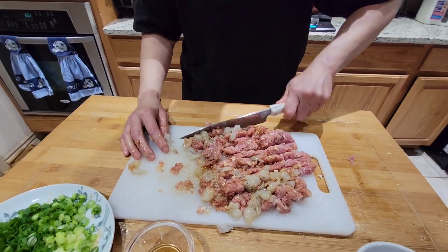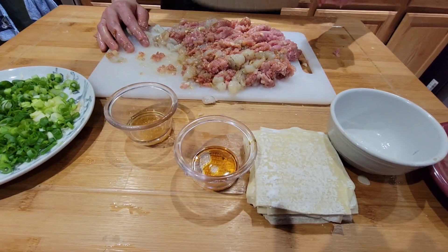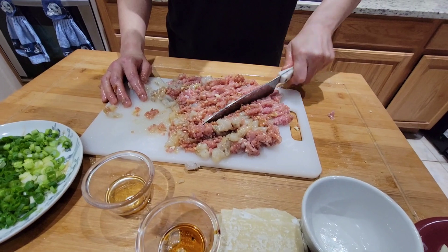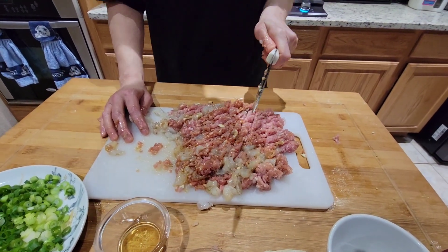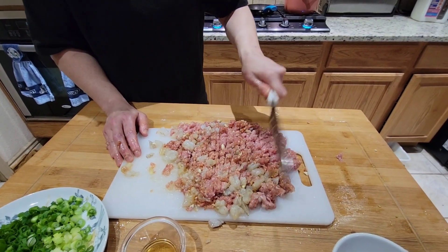So this is Alicia's version of wonton soup? Yup. And this is wonton skin right here. A little bit of garlic. Watch your hands. Watch your fingers.